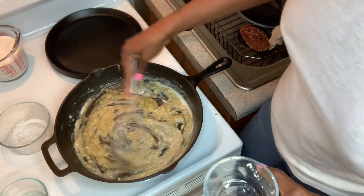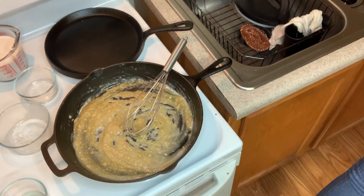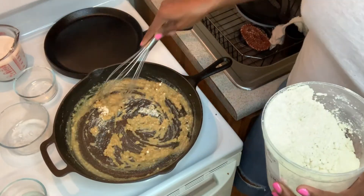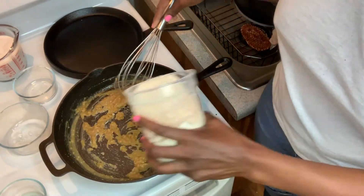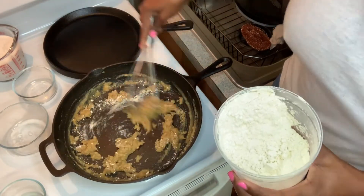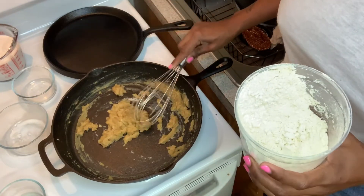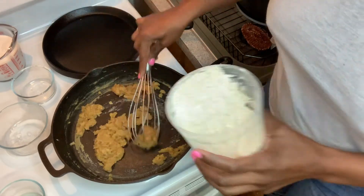It looks like I didn't get enough, so let's add a little more flour — always have it on standby. You want to make sure you have enough flour to absorb those oils and the fat; that is key, or your cheese sauce will fall apart. See how it's pumping up? You want it to absorb every piece, and the chickpea flour is also key in having a thick cheese sauce.